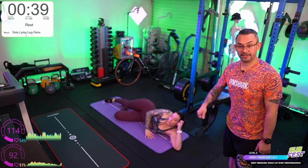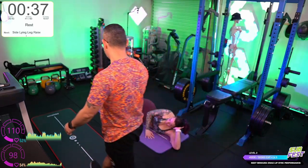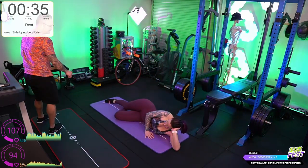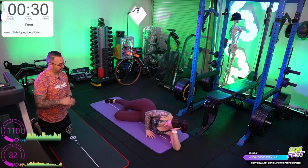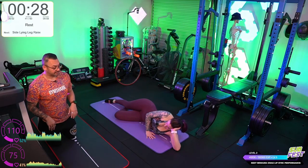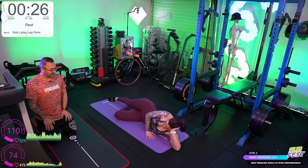So a minute rest — you can spend it on the floor. What we're going to do now is add a little bit more hold to these ones — a raise and hold, then lower down. You may only do two or three reps, but that's fine.